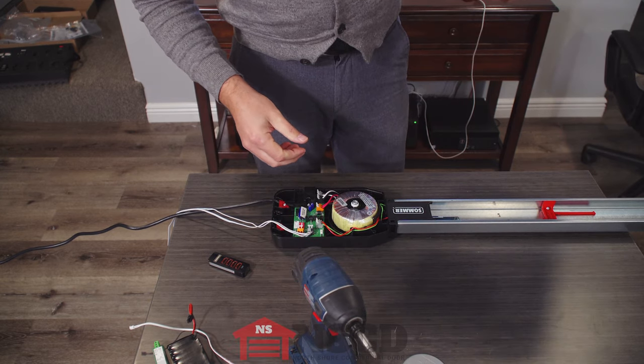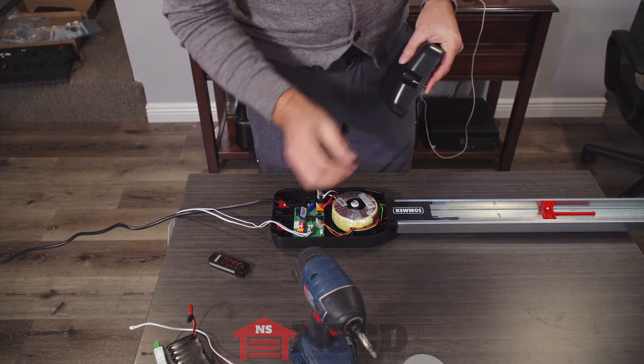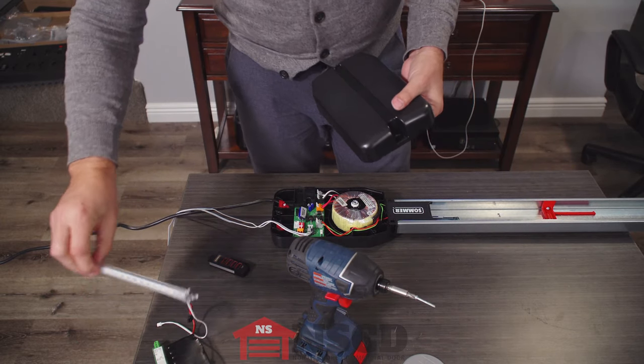This opener has LED lights built into the motor carriage that provide lighting. If you want additional lighting, the Lumi accessory allows you to have an additional LED strip.